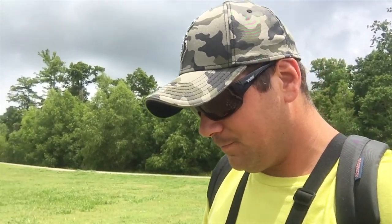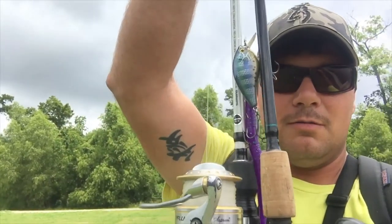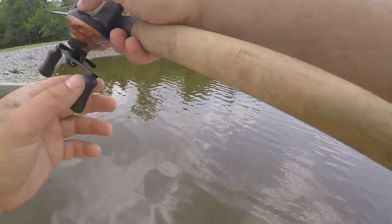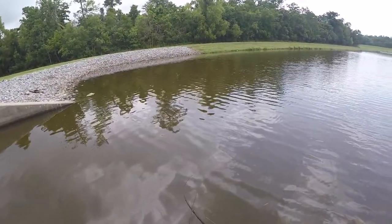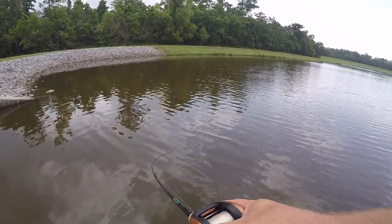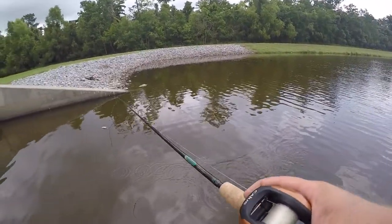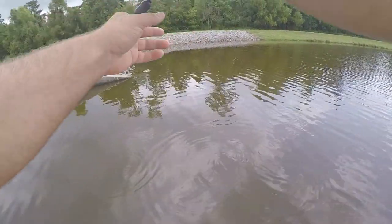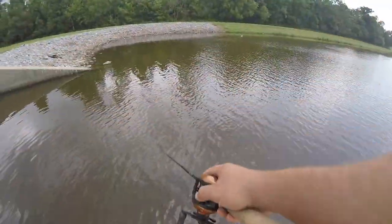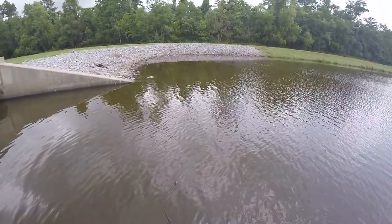Hopefully today that'll happen. I'm fishing with a little plum worm — the purple one you see here — and a shallow diving crankbait. Usually after a rain it's pretty good here. I like burning this crankbait and banging it off structure. I know they've got a stump here, so I like to bang it right on that stump. I love this rod — it's actually one of my favorites.